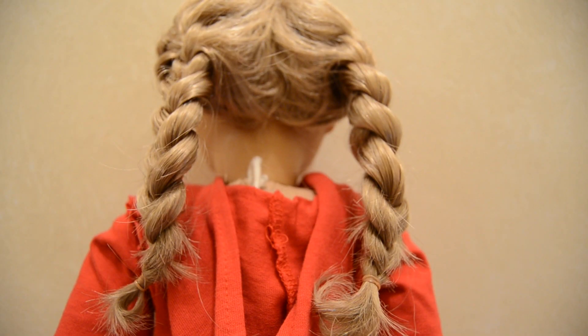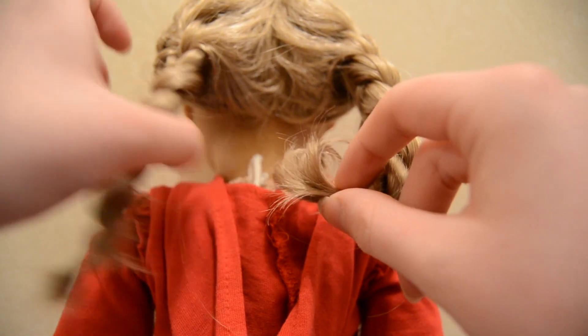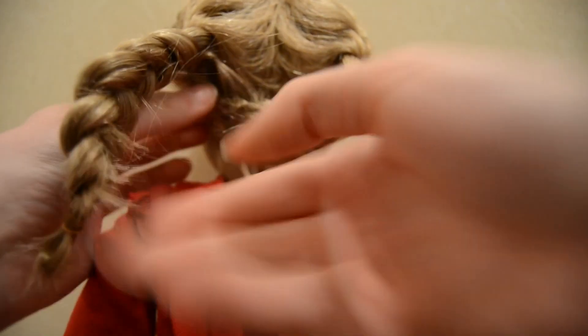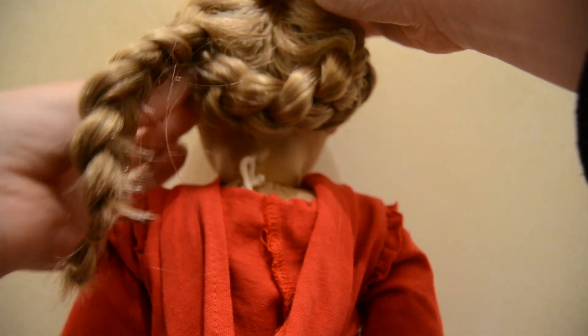Now I've braided both sides. What you're going to do next is grab the little ends you've made — there should be a little hole underneath the braid — and you're just going to poke it into there as best you can. If you do them really tight you might not be able to get them in so well, but just poke them in.